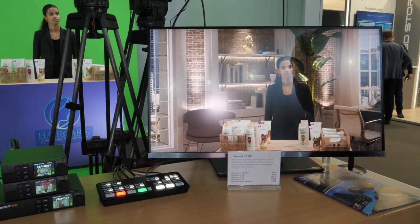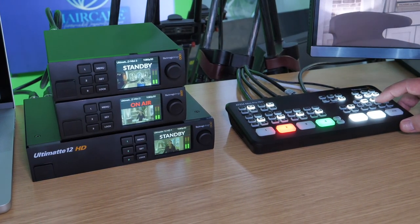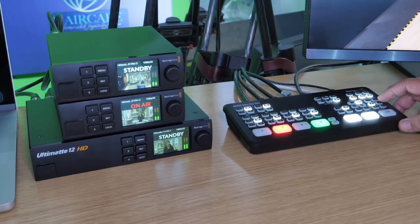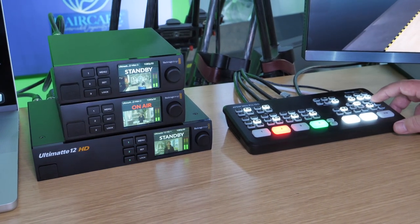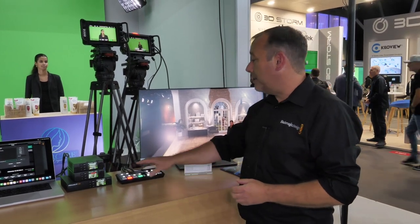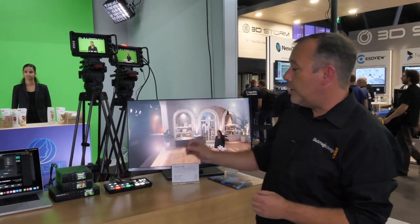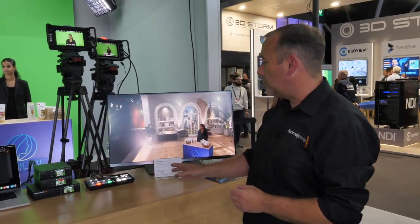Here on the booth we're showing the new Ultimat 12 HD Mini, and this is a perfect complementary product to the ATEM Mini range of switchers. The ATEM Mini is our low-cost switcher designed to take four HDMI inputs, and what we're showing here is how you can use the ATEM Mini in conjunction with the new Ultimat 12 HD Minis.